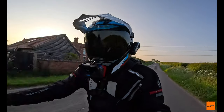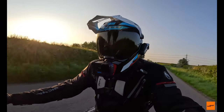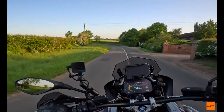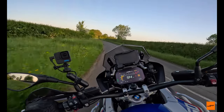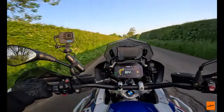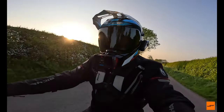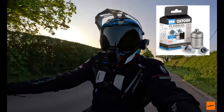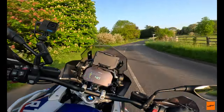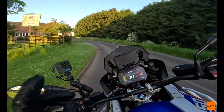This one does have the cut-outs for Cardo speakers, but I did have to modify them slightly — just make them a little bit bigger to fit the speakers in. Bear in mind I've not got a tall screen on this bike so I'm getting full wind blast, but noise-wise it's really pretty good. It's not a loud helmet. With my speakers in and using Oxford filter bud earplugs, I don't have to have the volume full blast at all.